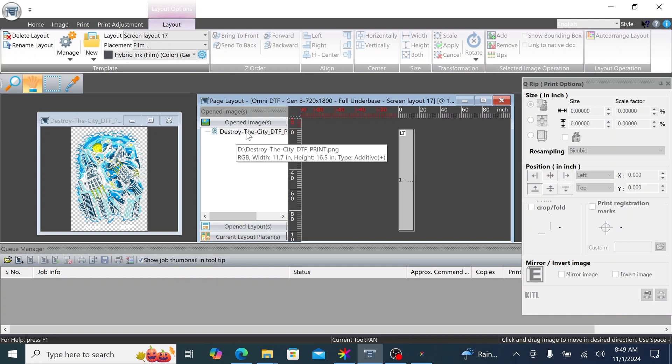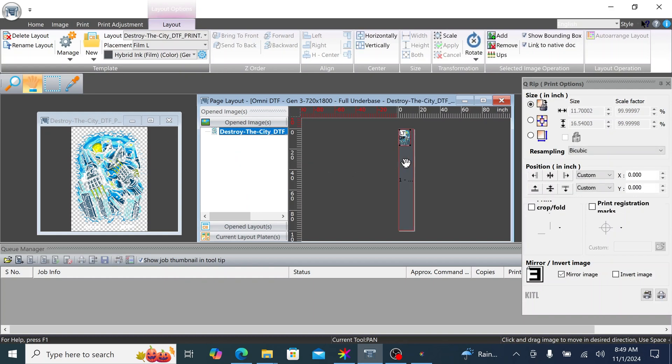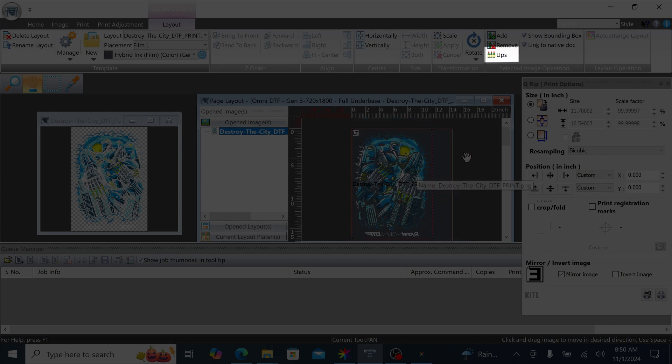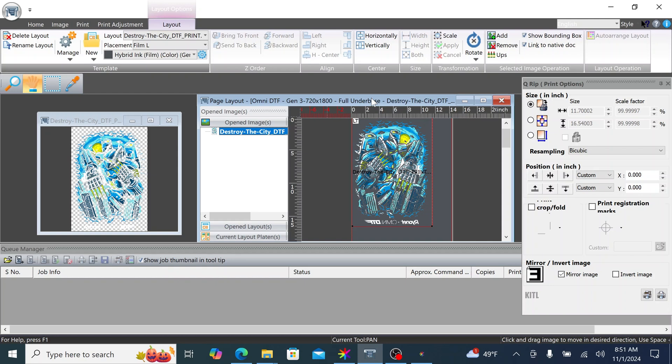To add an image, simply double-click it in the Opened Images tab. Want more images? Click UPS in the Selected Image Operation tab and adjust the number of copies as needed. We can use the QManager to rip and price jobs. Select your artwork and navigate to the QManager toolbar. Click Add Job to begin.